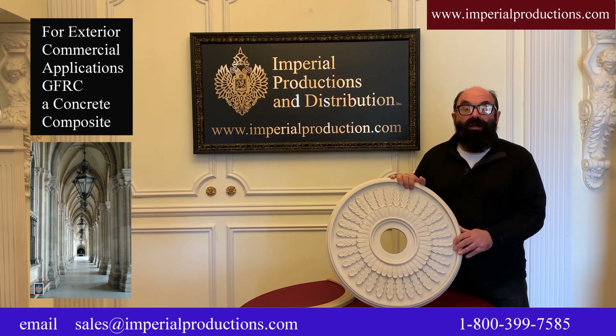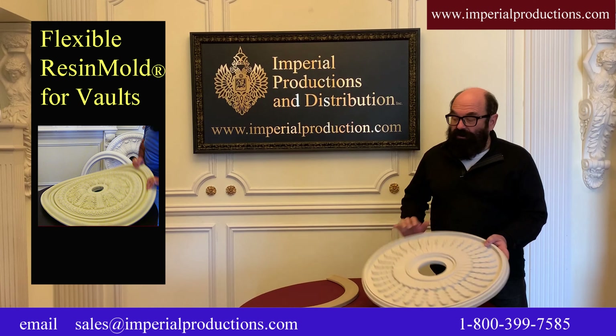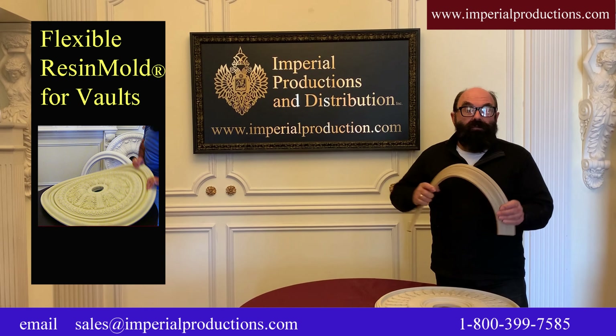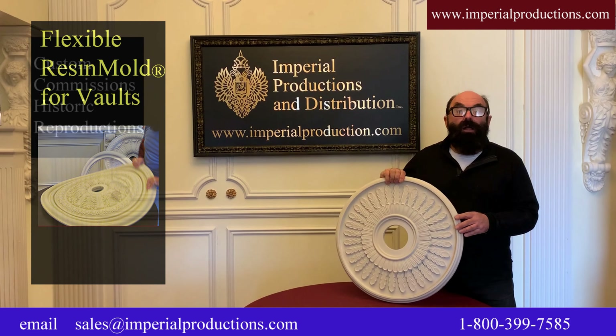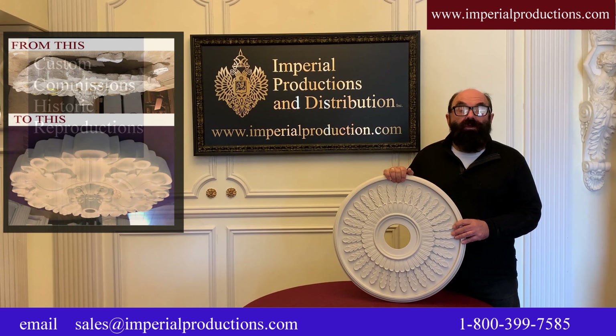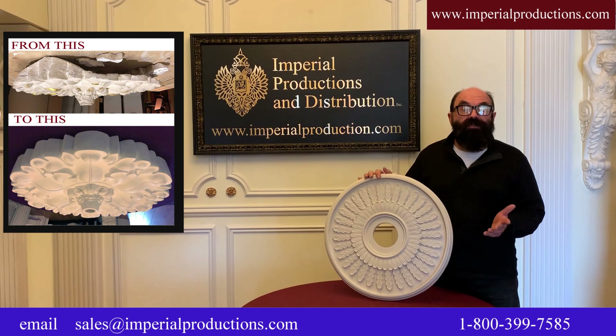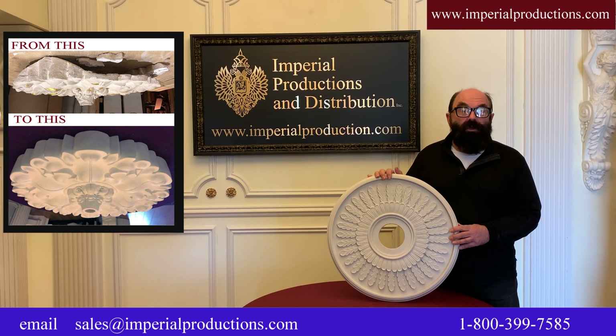It fits a canopy of up to six and a quarter inches. Medallions were originally intended as fire barriers and to enhance the look of the ceiling light fixture. Since they're way up on the ceiling, they should be about two thirds larger than the widest point of the fixture. Always remember, they're way up there, so they look a lot larger here than they will when they're installed on the ceiling.